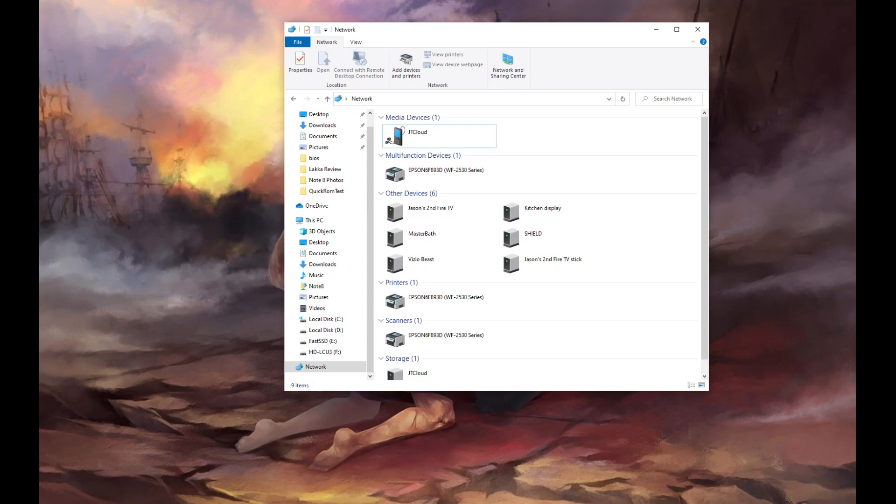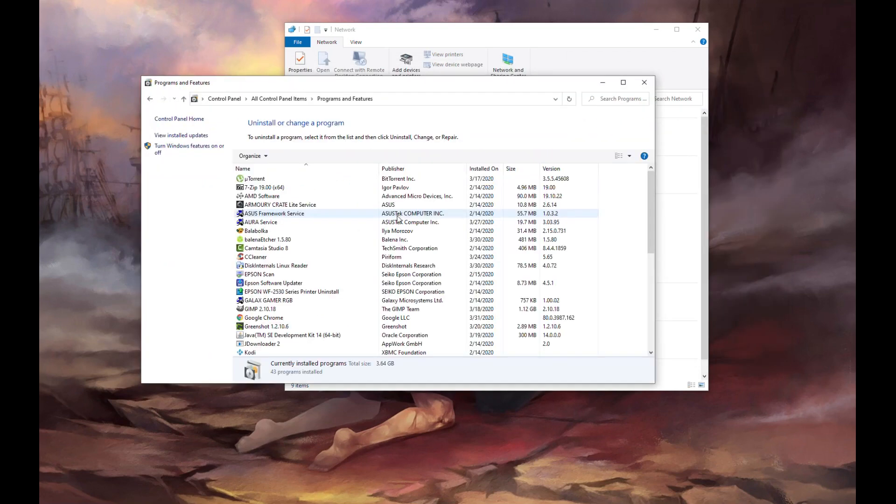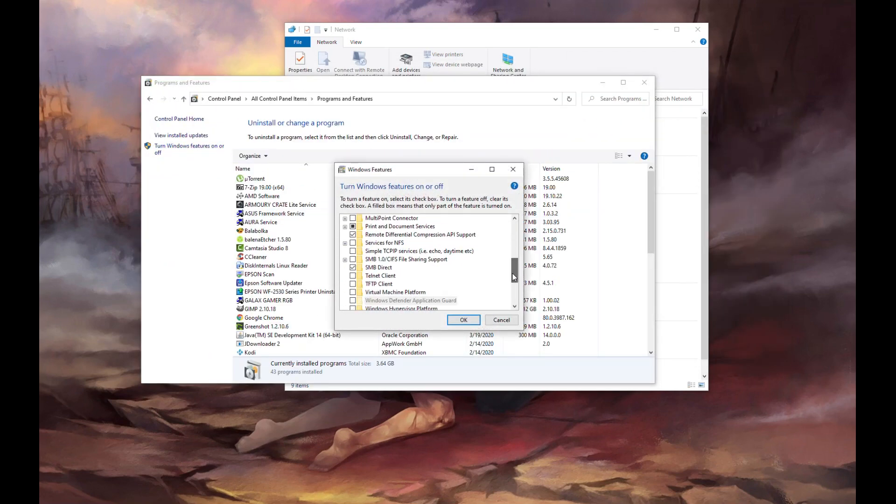Once that's enabled, you'll want to get on another computer — in this case we're using Windows 10. Open up your settings and then go to control panel. You'll need to enable Samba on Windows 10 by going to Programs and Features and then Turning Windows features on or off. You'll want to make sure you turn on SMB 1.0 CFS client, so just check the box and hit OK.